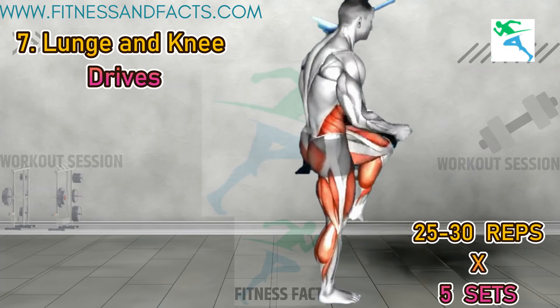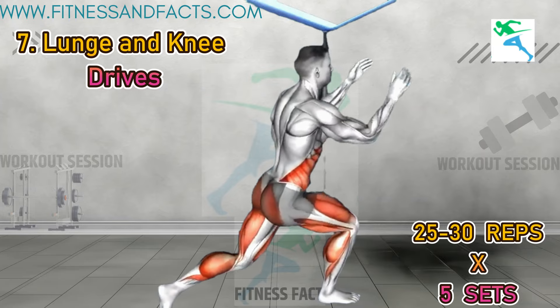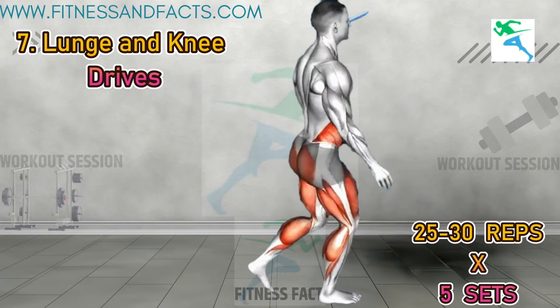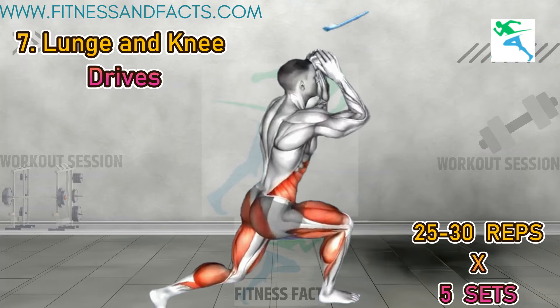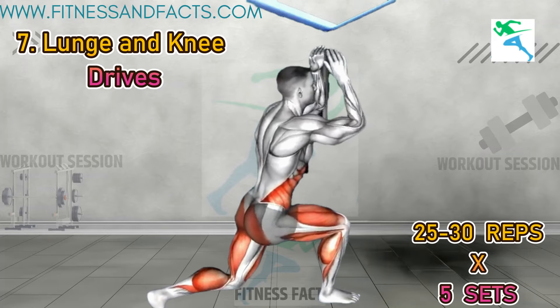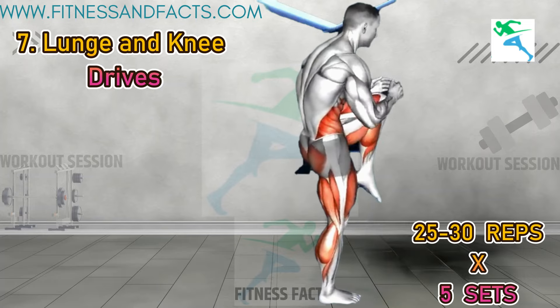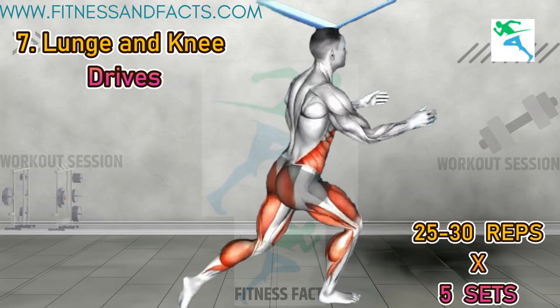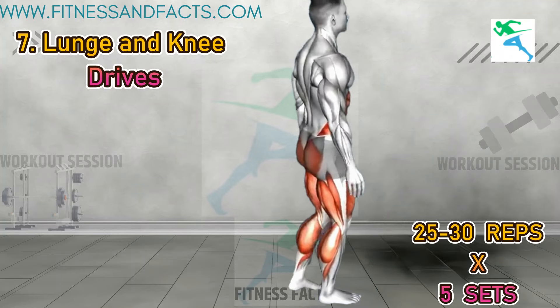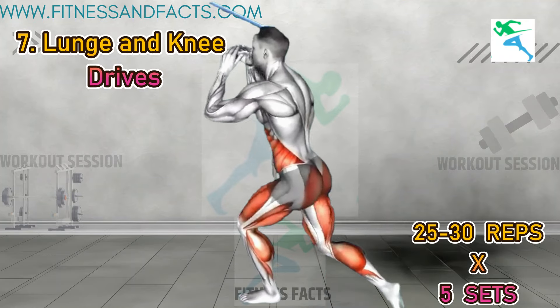Lunge and knee drives. Stand in a narrow stance with your arms at your sides. Step your left leg back into a lunge position until your thighs are parallel to the floor. Lift your arms overhead, bringing your hands together with elbows flexed. Push off your back leg and lift it towards your chest, lowering your arms down. Repeat with the same leg. This exercise strengthens your core muscles and improves stability and balance.